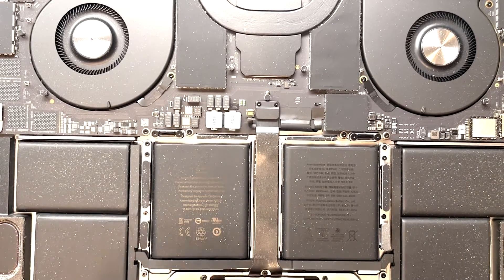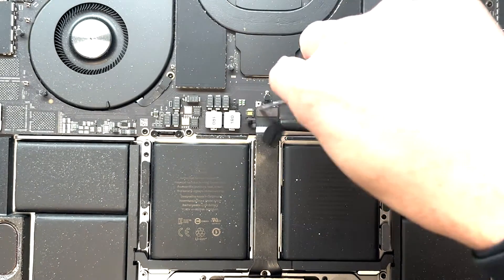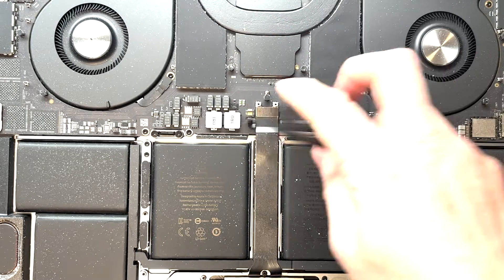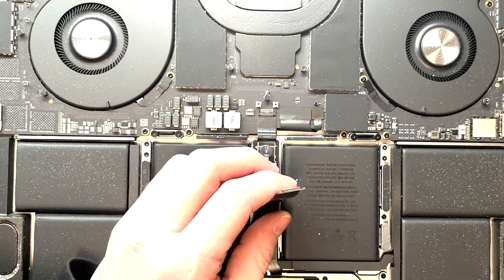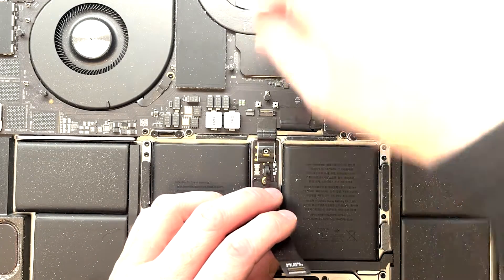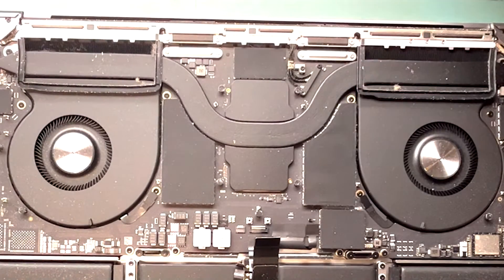We're not done disconnecting the battery area yet — we still have to disconnect the trackpad connector right above it. Get out a T3 screwdriver and unscrew the two screws just above the main part of the battery. Then lift up the sandwiched part right off the prongs to make sure it's not touching. Next grab the T3 screwdriver to remove the antenna connections off the board.